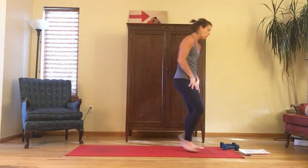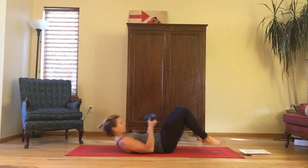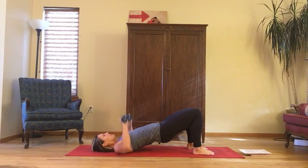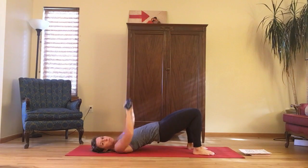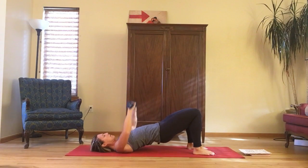Next we move into a bridge pose with a chest press. Lift the hips up for bridge, 90 degree bend at the elbows, press the weights and lower. You want those weights to be at about nipple or bra line. Squeeze the chest, keep those hips up, and don't let the booty sag.